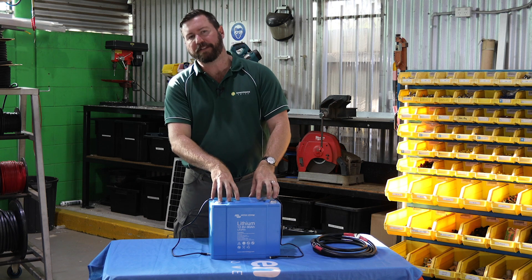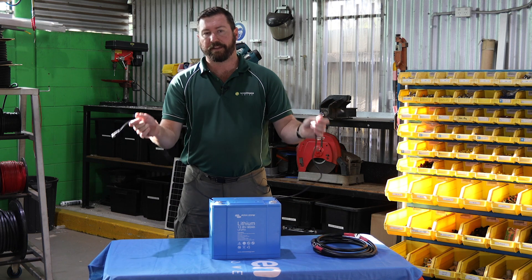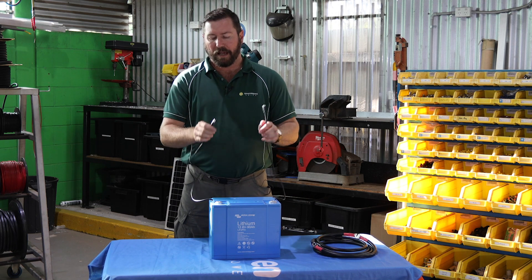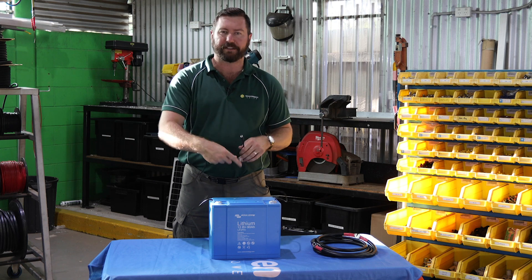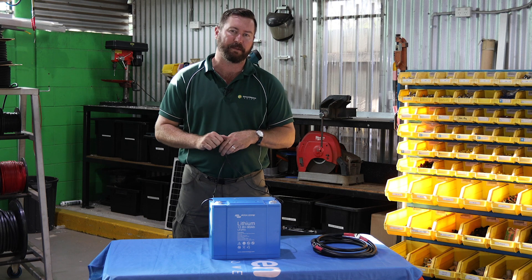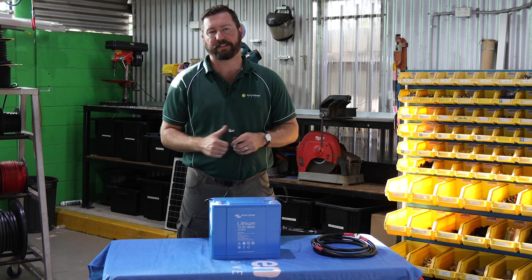Specifically, this Victron battery here does not have an internal BMS. These cables allow you to parallel this battery together. The data cables get daisy-chained and plugged into an external BMS. So this battery does allow you to parallel it to get more capacity.